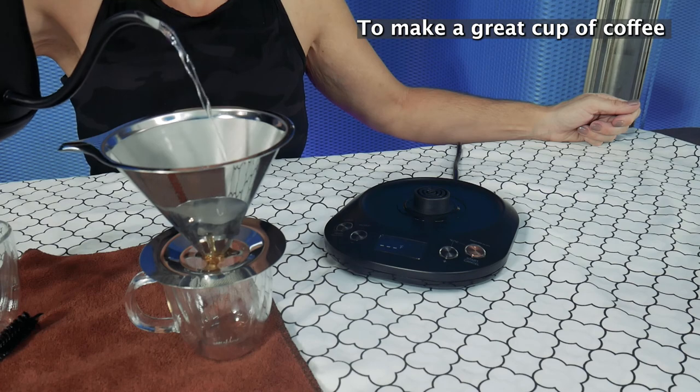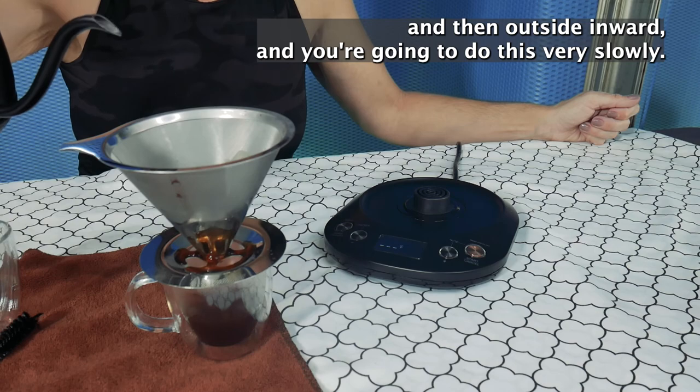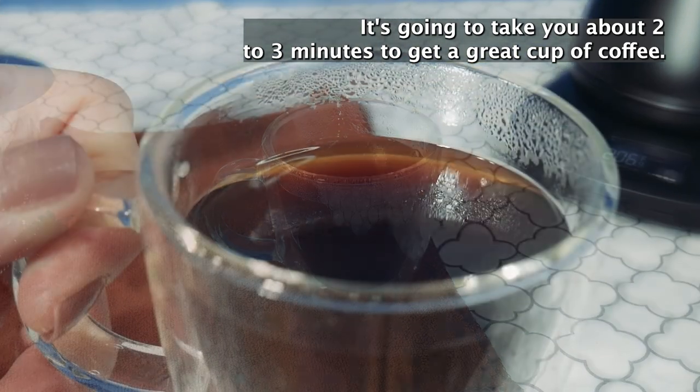To make a great cup of coffee, you're going to pour from the center outward and then outside inward, and you're going to do this very slowly. It's going to take you about two to three minutes to get a great cup of coffee.